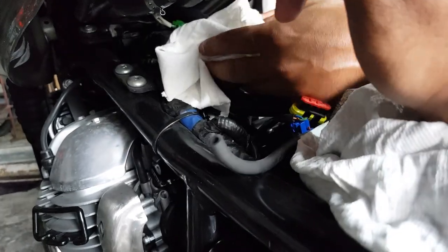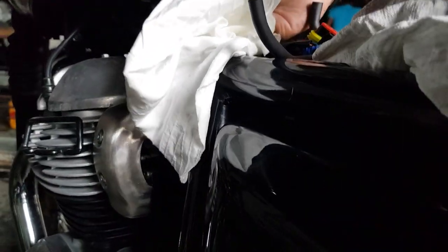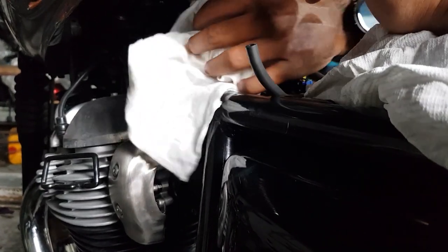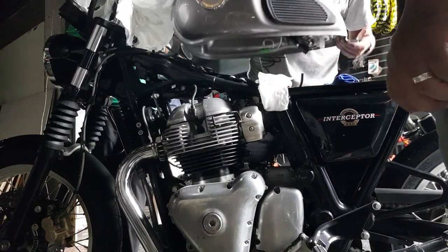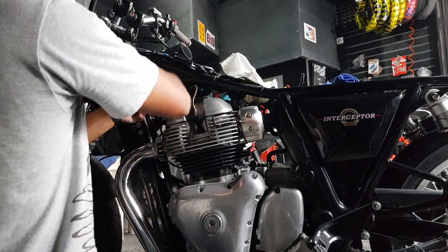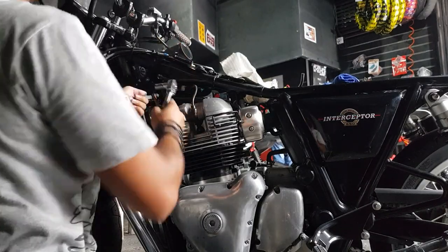The fuel tank is now completely disconnected, so you can go ahead and pop it off. From here we're going to make as much room as we can for when we remove the actual rocker box cover.